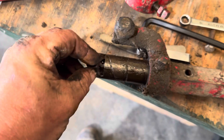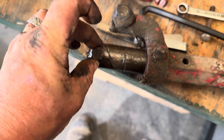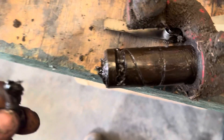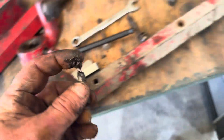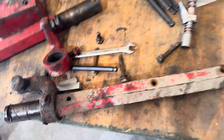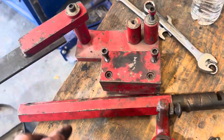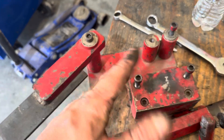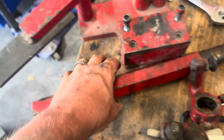This bolt actually goes in this slot and it's slotted, so that way your arms will turn. Since I took this arm off, this is a special jig that they make to set your adjustment on your pitch for your blades.